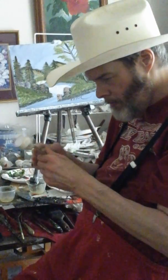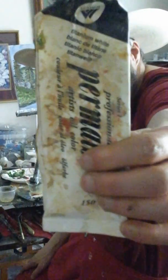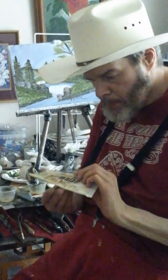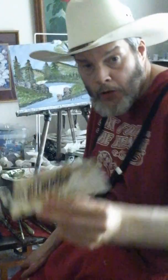Now I'm going to show you the paints I used for the Art for the Heart Painting Show. These are professional oil paints.